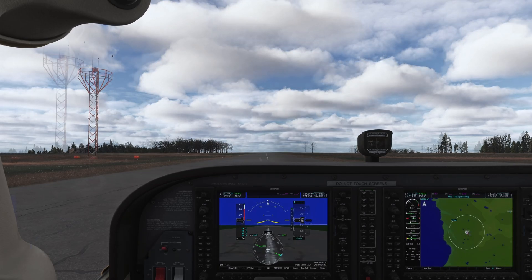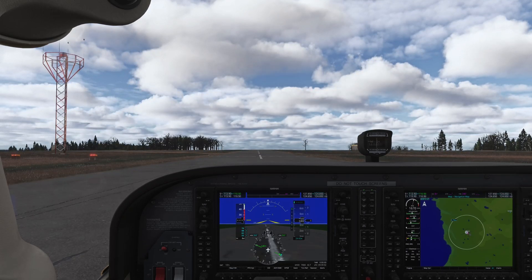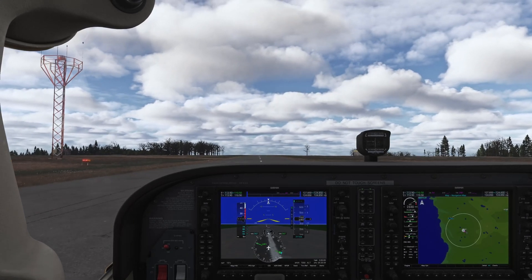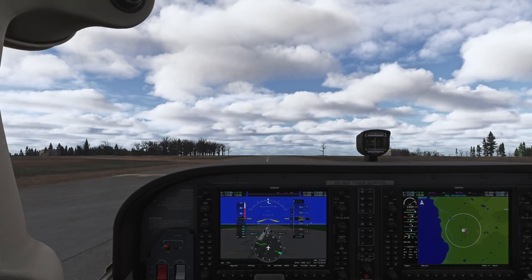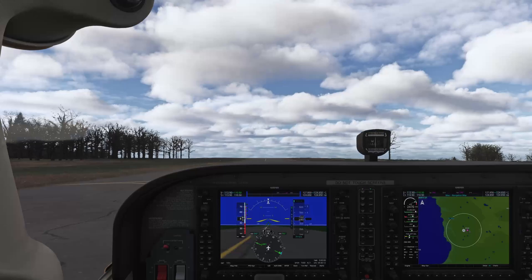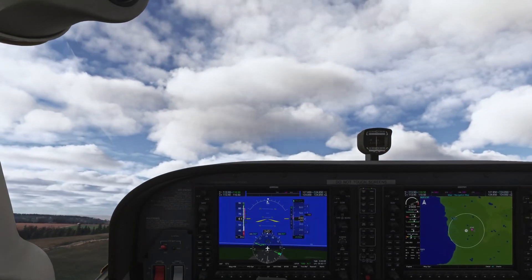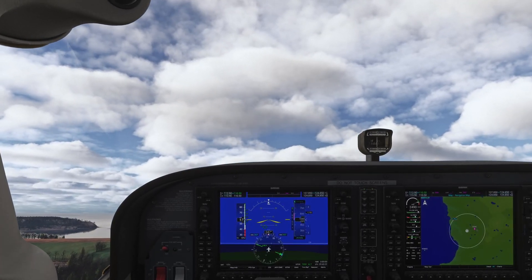Alright, feet on the brakes, full throttle. Everything looks good — feet off the brakes. Right rudder here to keep us on the centerline. There's 55 knots — rotating. Climbing at 60, giving it enough right rudder to keep us on our heading.